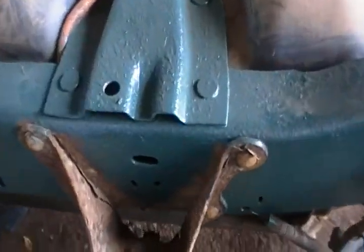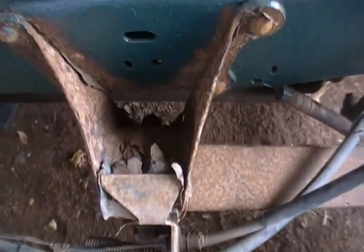And of course, it affects all four corners, the front ones as well. Well, the front ones aren't quite as bad, but this one here...